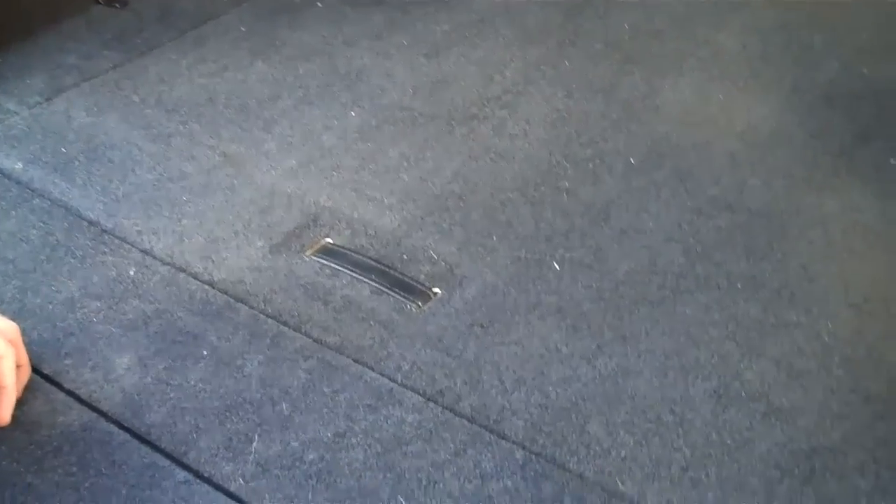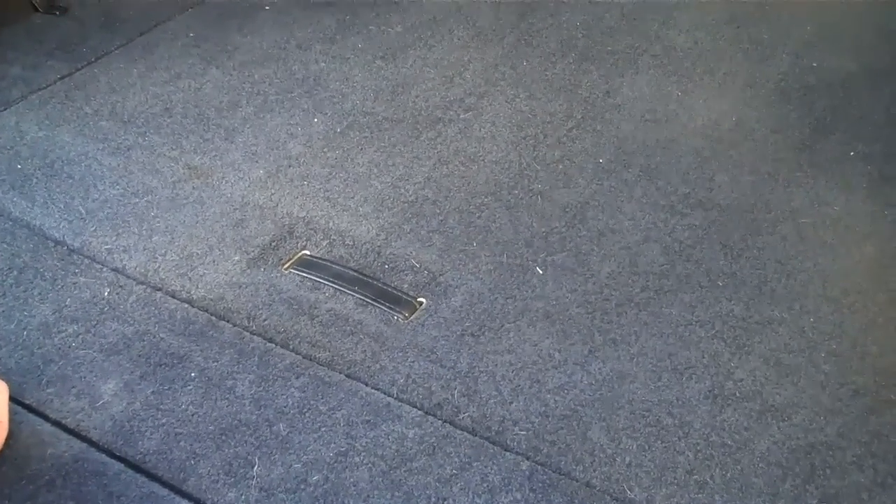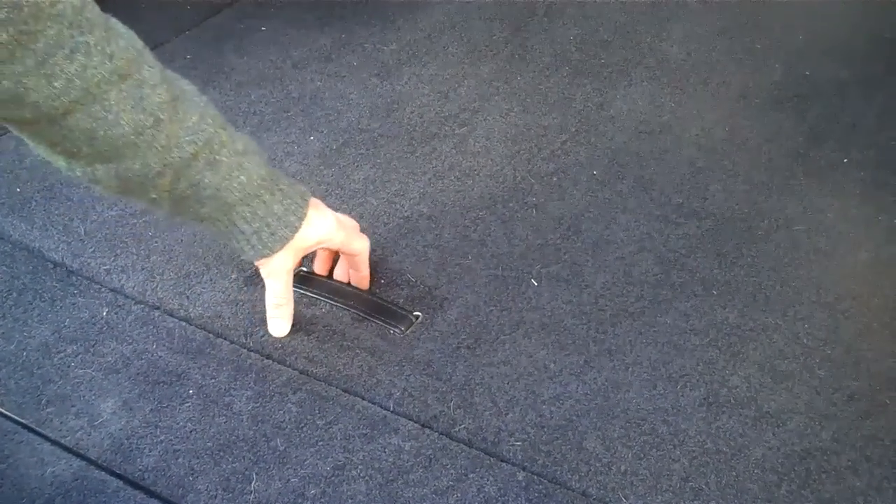Okay, this is how to change or get the spare wheel out of the boot on the Range Rover L322. I struggled with this first time, so I thought I'd do a video to show you how to do this.